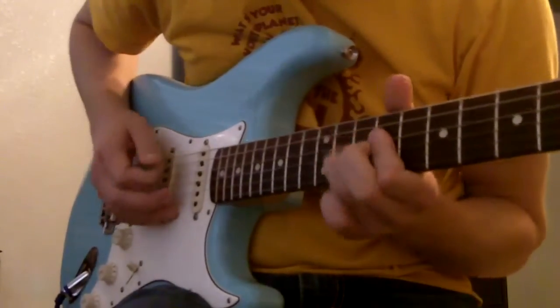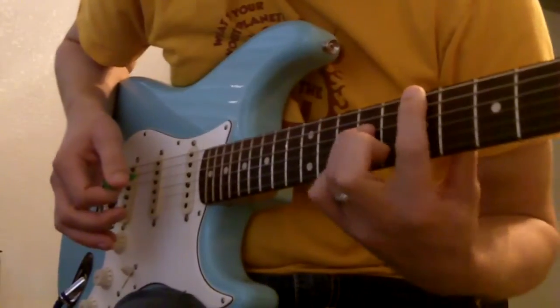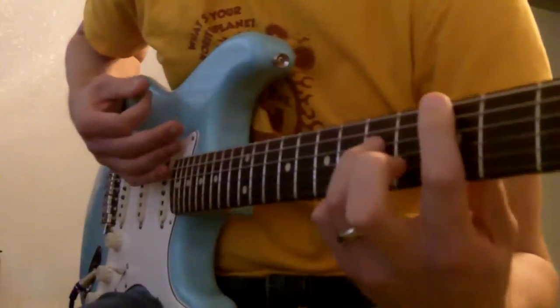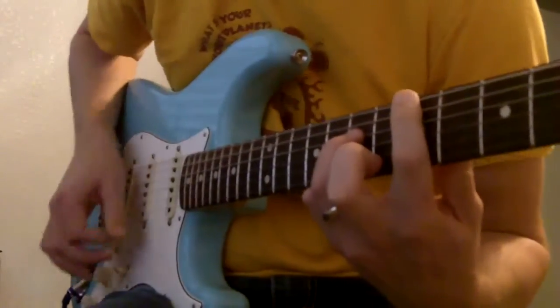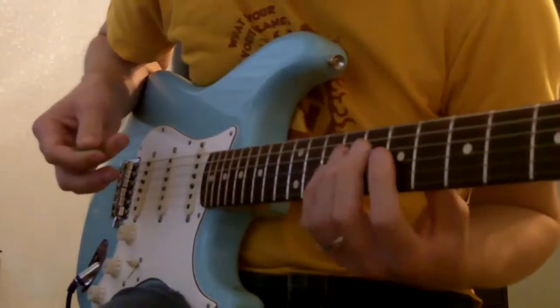Same riff again. Split bar chord at the 7th fret, root note. Then you go down to G, root note, split bar chord. Then up to A, 5th fret, low E open again with the other strings muted.